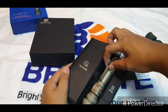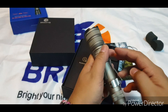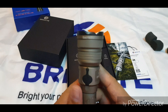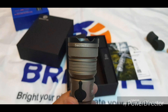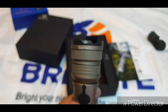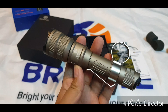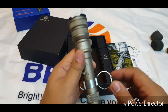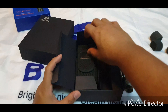Let's take out the light. This light, ladies and gentlemen, is customized for me — you can have your name laser printed on it. This is the sand version; the first one I had was the black one. Let's look at the accessories.